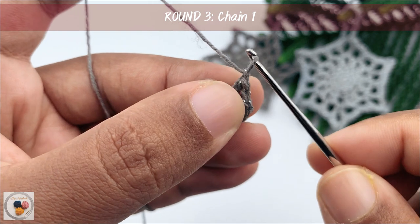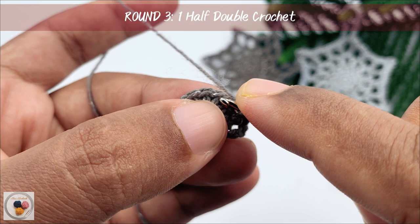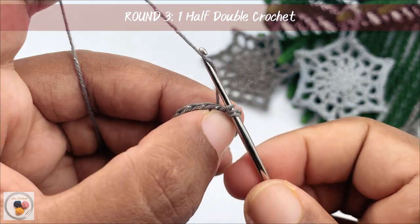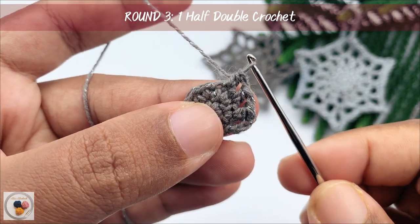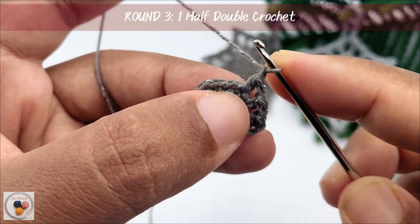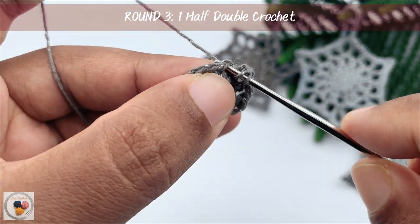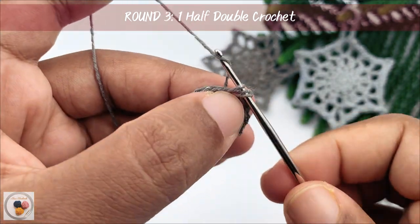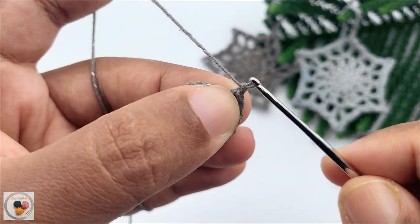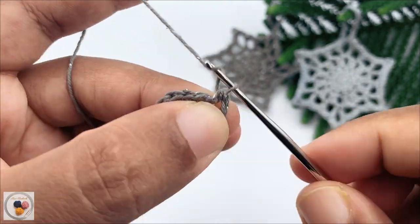Again, chain one and work another half double crochet into the next stitch. Yarn over, pull through the stitch, yarn over and pull through all three loops. Again, chain one and work another half double crochet into the next stitch. This is the pattern we need to repeat until the end of the round — chain 1 and half double crochet. Now I'm at the end of round 3, then chain 1 and work a slip stitch into the second chain from the starting point.